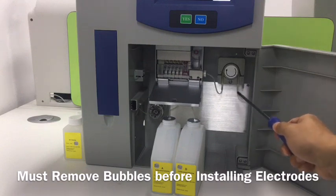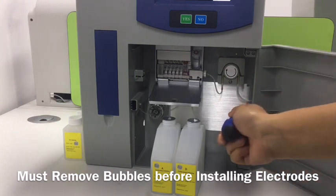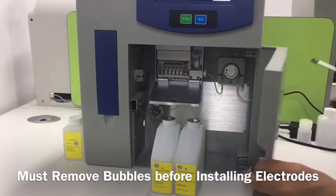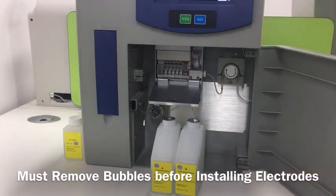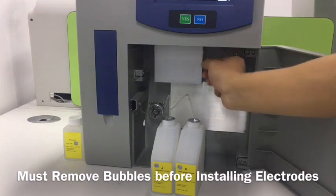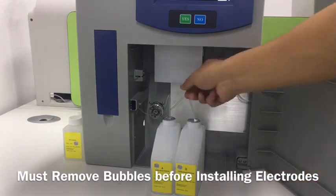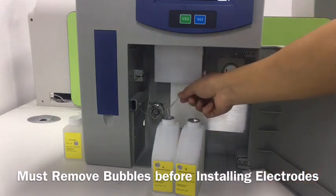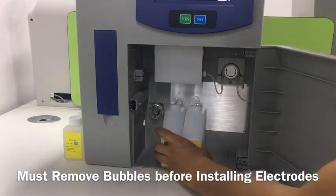This is a pump tube and we let the tube go through the hole so it can collect the waste. Then we close the electrode box. This is solution A and solution B. We put the tube inside the box and then put them at the right place.